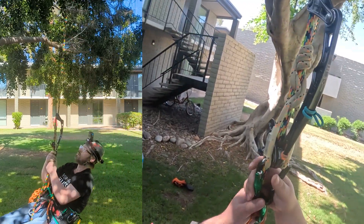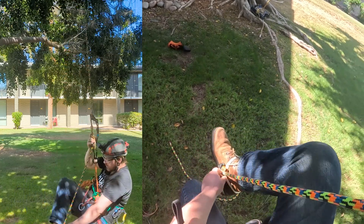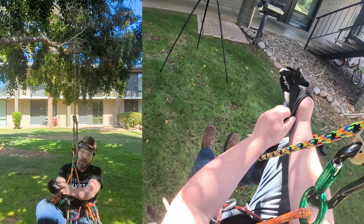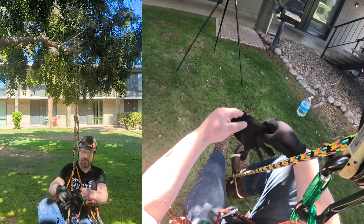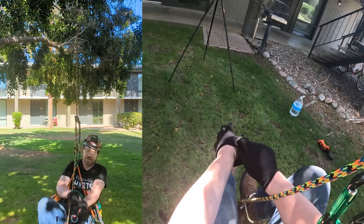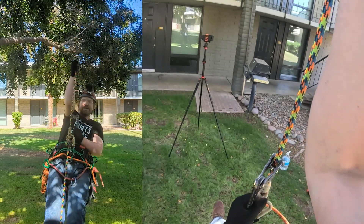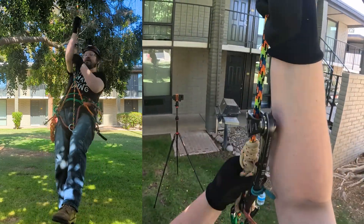We're on the rope, we've got three wraps on the blizzard hitch, and we've got our rope wrench. Let's put our foot ascender on, put our gloves on, and do a little sit and stand. Normally I would rope walk, but there's no point because I'm just going up a few feet — that's a lot of equipment for such a short distance. It's 103 degrees, guys — that's how committed I am. With a stiff tether you can easily raise your rope wrench up like that, and then sit back down, go back up, raise it up.